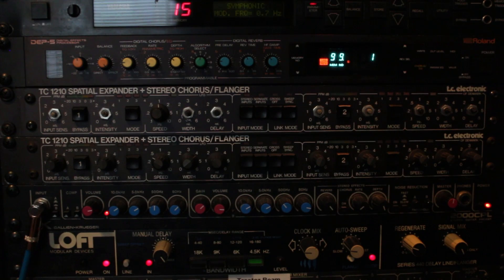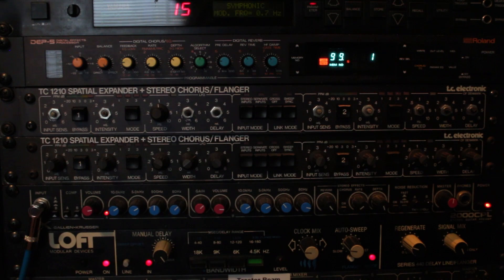Here's one of my racks. I own two of these Galleon Kruger 2000 CPLs. My second one is currently over with Glenn Fricker at Spectre Sound Studios and he's gonna be making a video on it, and I should be getting that back I think this year.